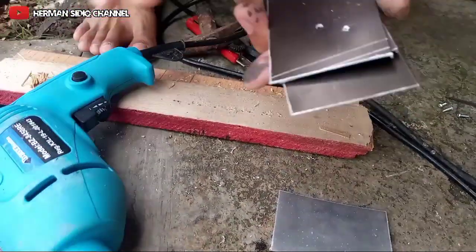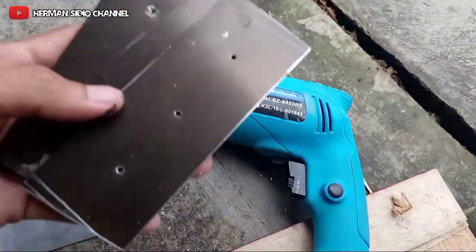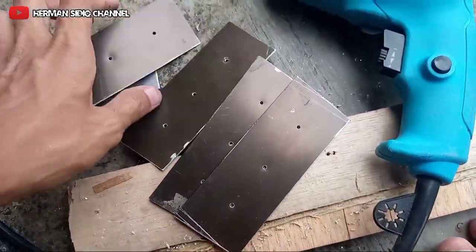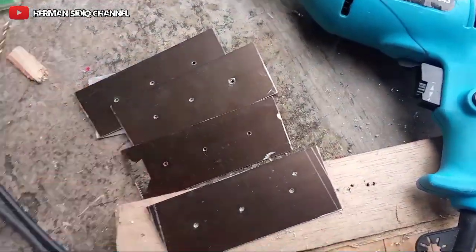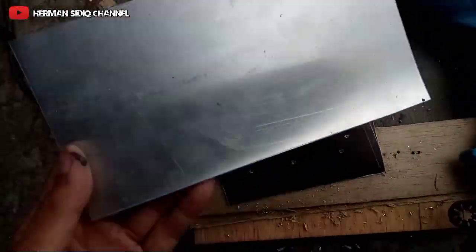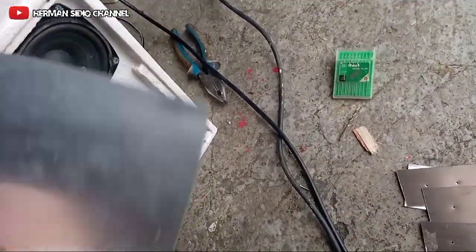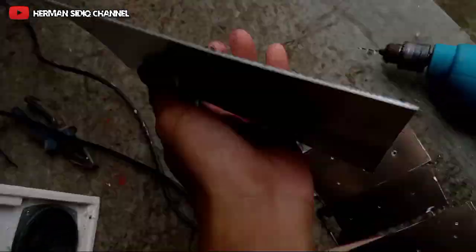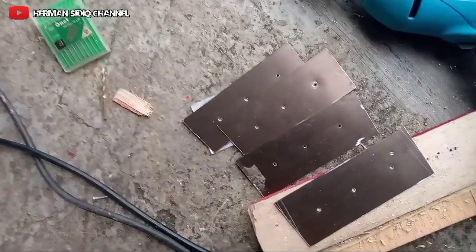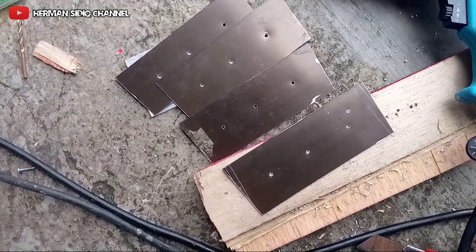Oke, ini sudah seperti ini ya. Sudah, ini tinggal kita cek saja. Ini nanti untuk penyambungnya, teman-teman, sambungannya ya. Kita buat nanti, ini saja dulu. Mumpung masih ada sinar matahari ya.